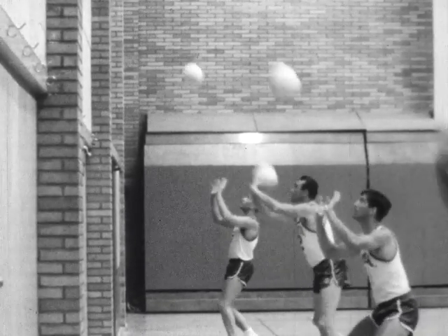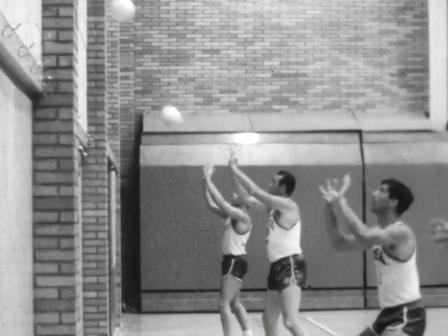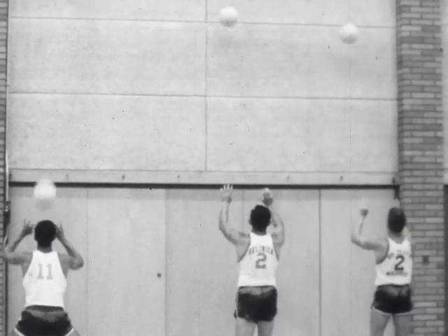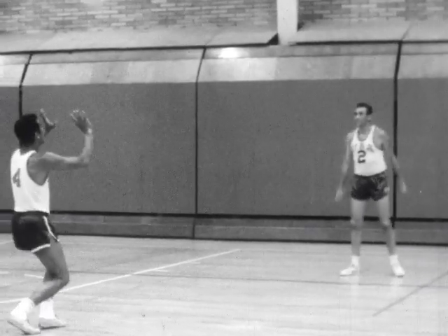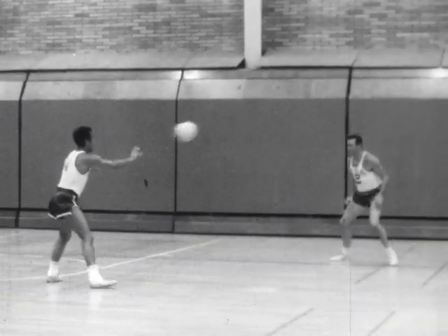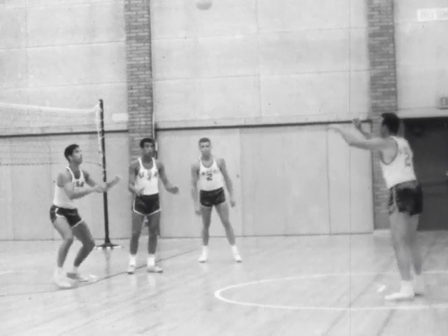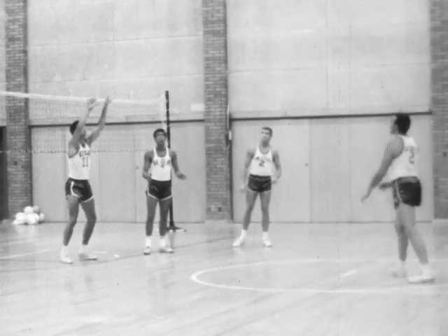In the following scenes, the players practice passing drills. They pass the ball high against the wall. As the ball is hit, there is a coordinated follow-through of the whole body. Two players practice passing to develop good ball handling skills. Players in a semi-circle pass the ball to the leader and he returns the pass to them. This is a good basic drill for learning the correct techniques of passing.